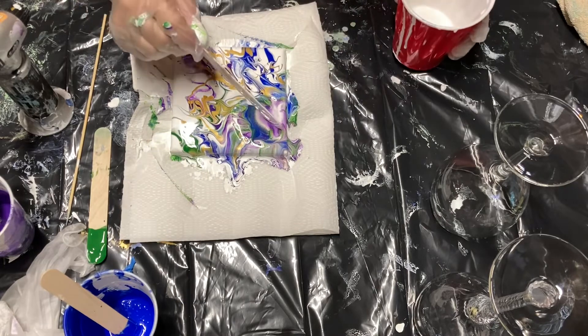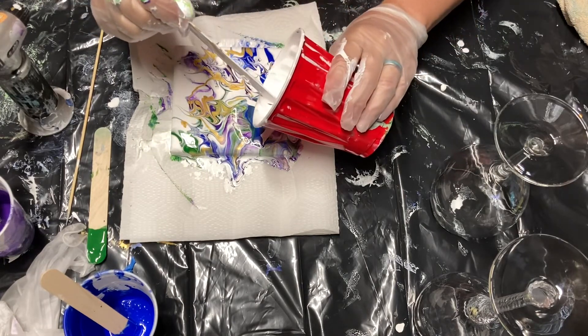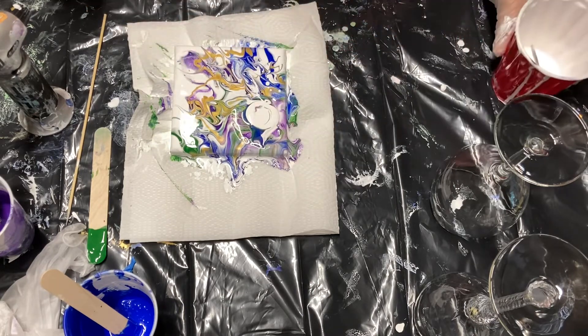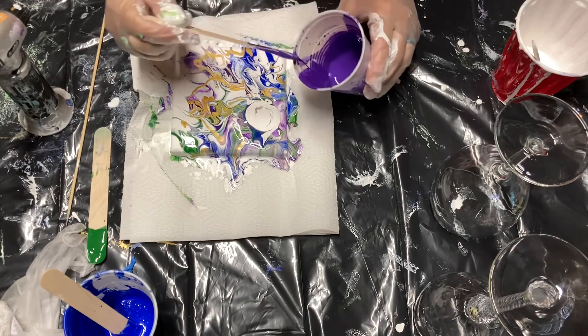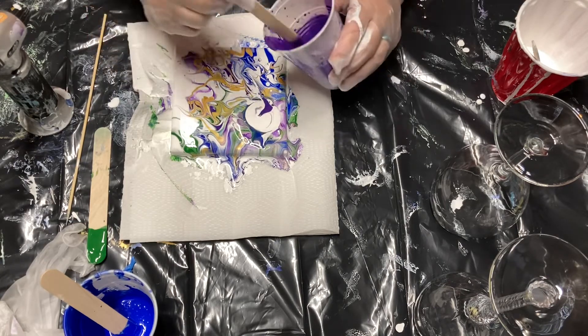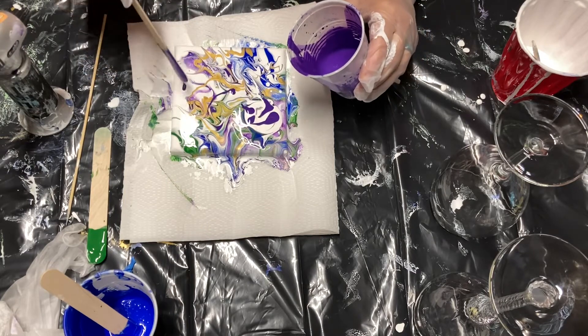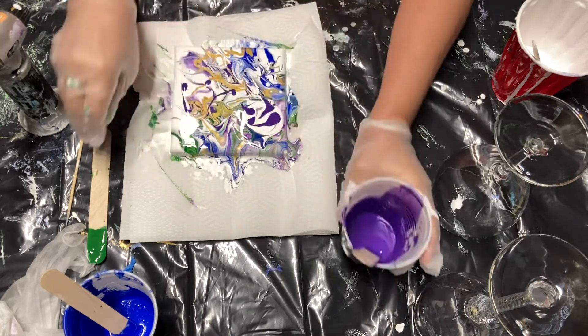I'm going to add some more base paint to the hole in the paint I created. I will continue to do the piddle and fiddle — or fiddle and piddle — because I'm going to make a second glass. So here I'm just adding colors to it, getting ready to dip my second glass.